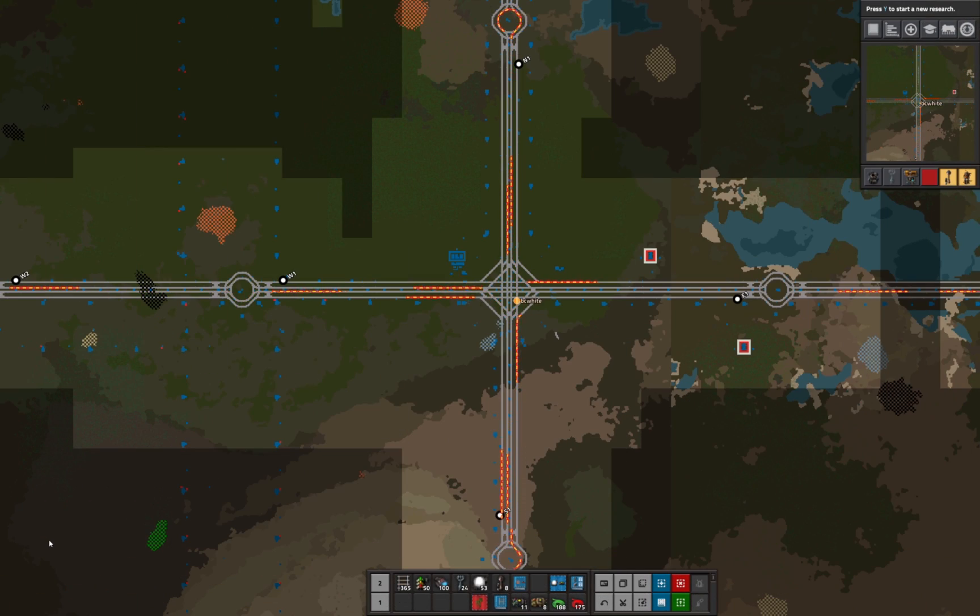Donald Knuth famously said that premature optimization is the root of all evil — that's also true here. There's no way I would have been able to see what worked and what didn't without creating some kind of test rig. I'll call it the large train collider, but it's necessary to actually check the designs and measure the throughput to know what works and what doesn't.